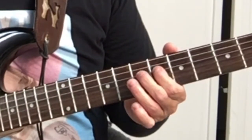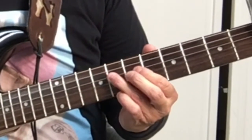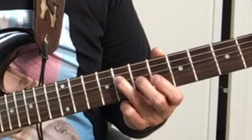And then you pick the 6th, the 8th, back to the 8th, or slide to the 10th. And then hit the 8th twice.